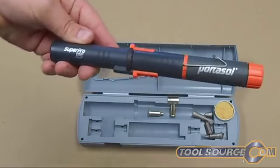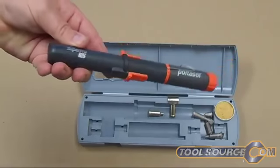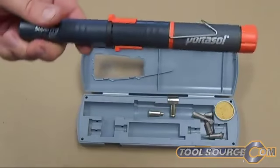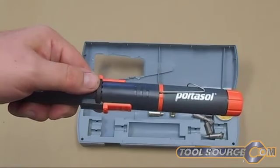PortoSol has a couple of different versions — there's also a 50 watt and a 70 watt version. This one is 125 watts. This is a pretty cool new item available at www.toolsource.com.